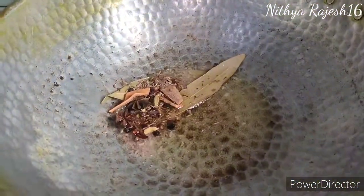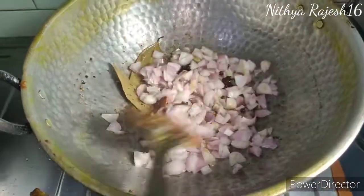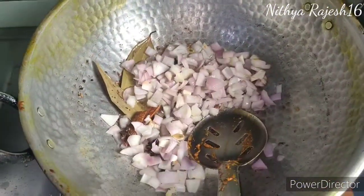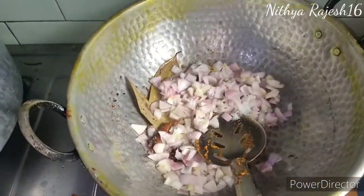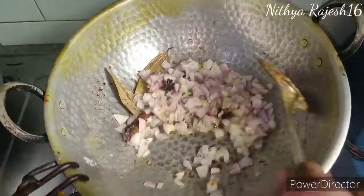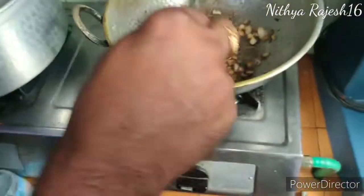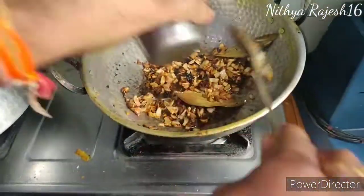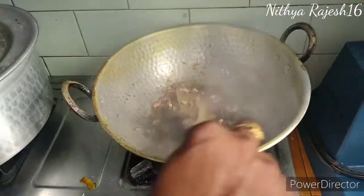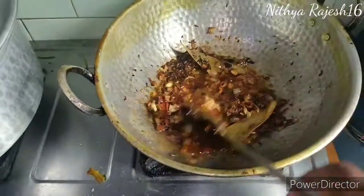We will add a little onion and roast it until brown. Add a little bit of water. Add 2 tbsp ginger garlic paste.